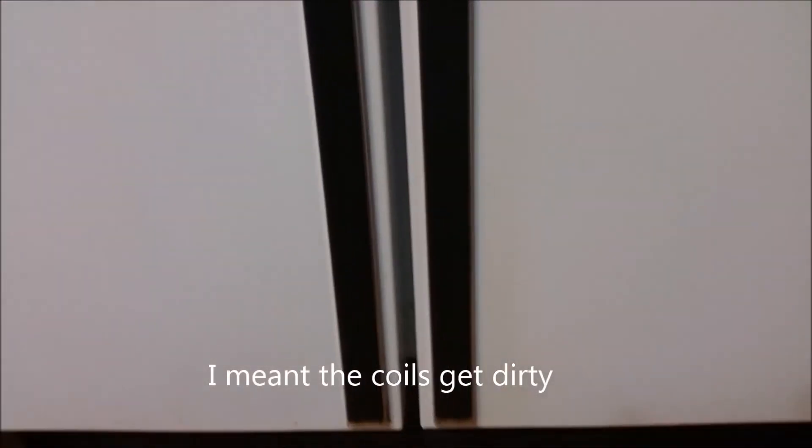What I found is if you put a little foam air filter behind the grill here at the air intake, you can block a lot of the dust and debris that gets pulled through the refrigerator coils, gets them dirty, and makes them less efficient. So they run hotter and the compressor has to run longer to cool the refrigerator. I'll show you basically what I did.